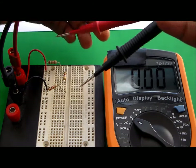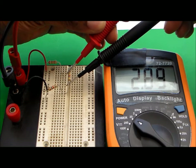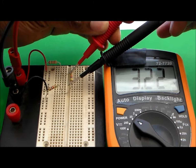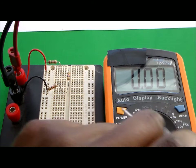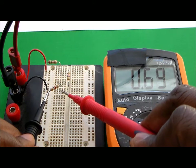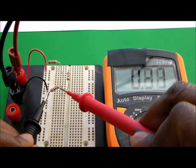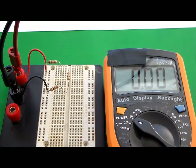Looking at resistor number two — touching each of the leads to the resistor legs — I got 3.22 volts across this resistor. Then for resistor number three: since this is a total of five volts, we expect the sum of all three resistor voltages to equal five volts. Touching one lead on each leg of the third resistor, I get 0.69 volts across resistor three.